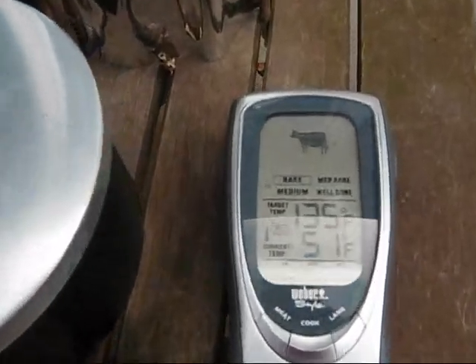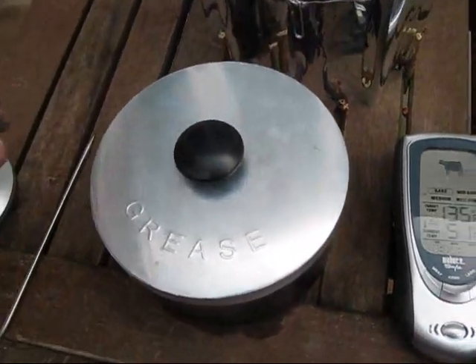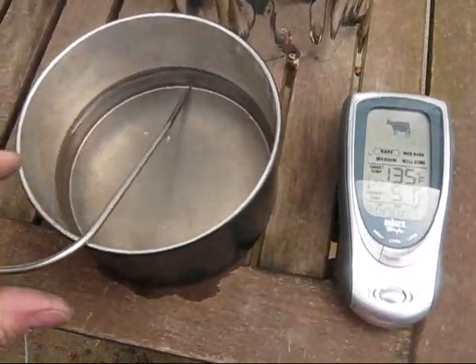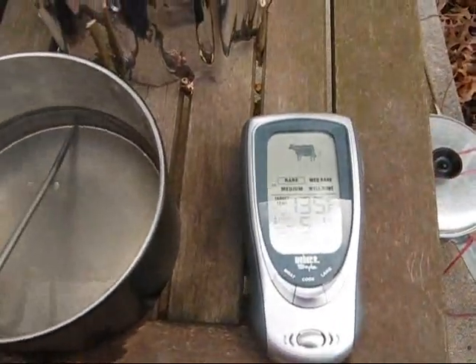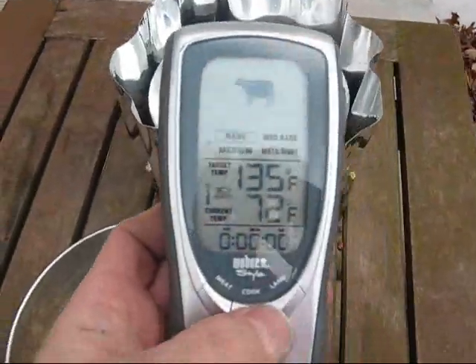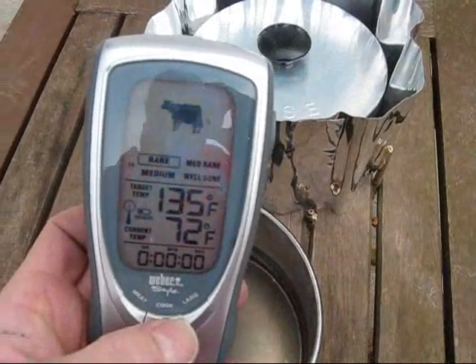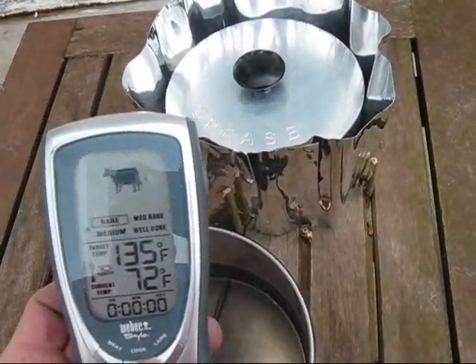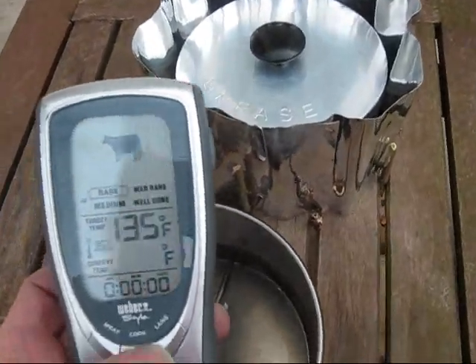Alright, we just finished up. I'm going to go ahead and take the lid off, set it aside, and set my thermostat in here like I did last time. We're going to try and see — it takes a little bit of time sometimes to get a good reading because it is a digital one. So let's let it settle out here to a certain temperature and see what we have.